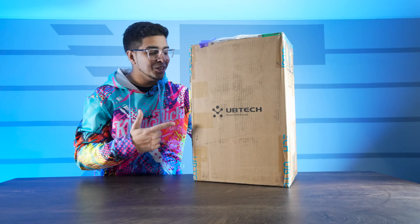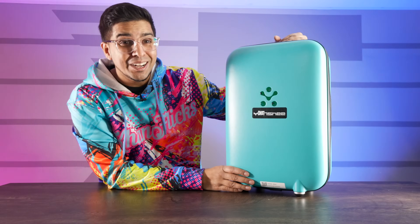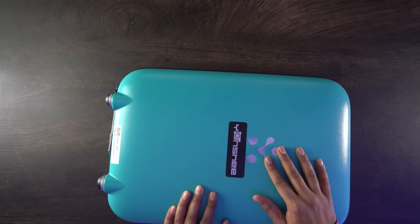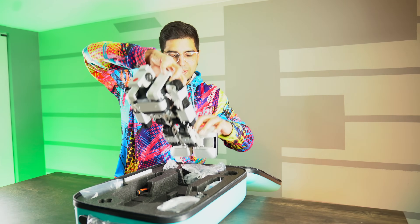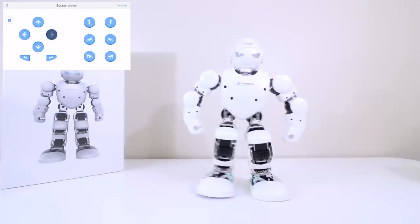Alright guys, check it out — this is the packaging. Pretty cool, let's open it up. It actually comes in its own little suitcase with a really cool blue color and housing a chrome version of the UBTECH logo. There are a lot of different accessories in there. Taking the robot out, I would say it's quite identical in size to the Alpha, but a lot more sturdy and a lot more heavy.